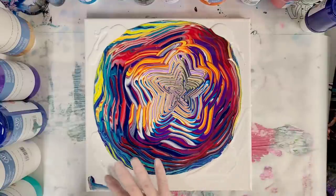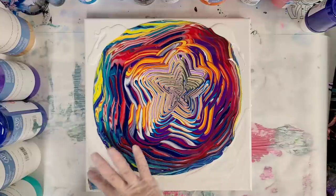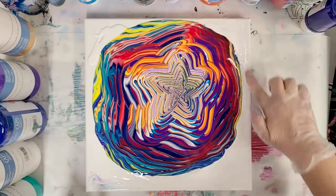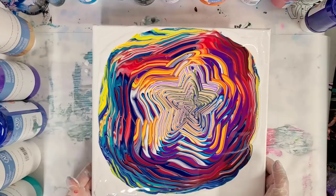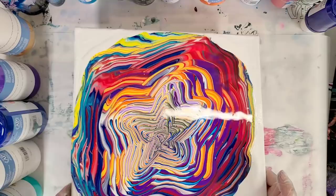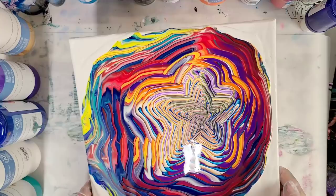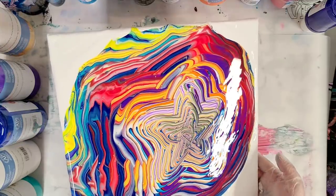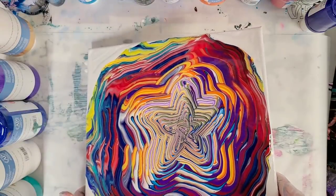This is a 12 by 12 canvas, by the way. I used, I want to say, about eight ounces of paint. I'm going to try to tilt it kind of towards the points, so definitely towards the corners here. And each time I'm pretty much going to go back to the center of the canvas, trying to maintain that star as much as possible.